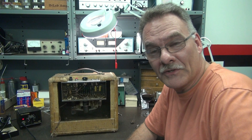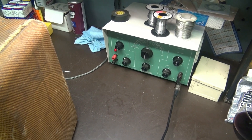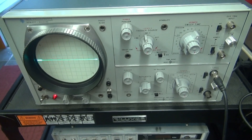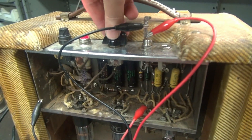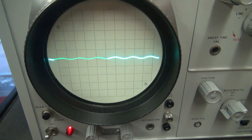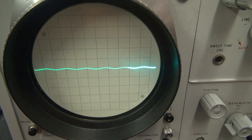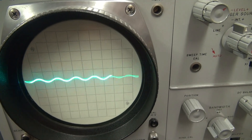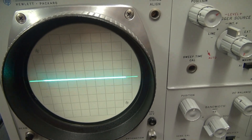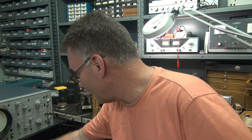Let's put it on the scope and see if the sine wave looks good. Got the Heathkit audio generator going into the amp, monitoring on the old HP 140A. Let's look at that sine wave — look at that baby. Taking it up to the point of distortion — looking good. Killing the noise maker. I'd call that a good repair.